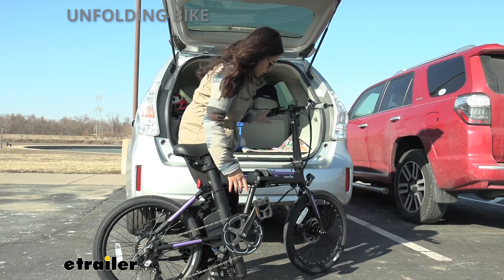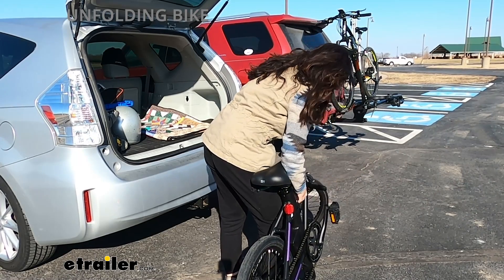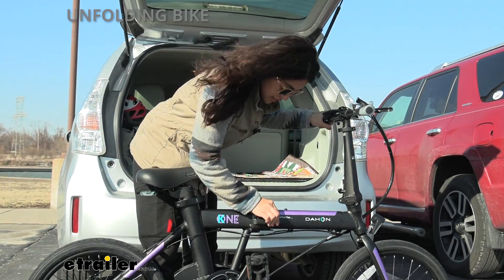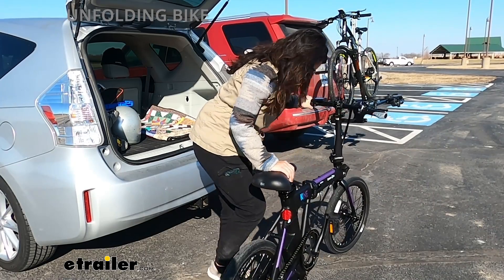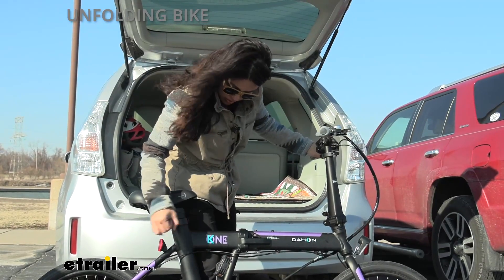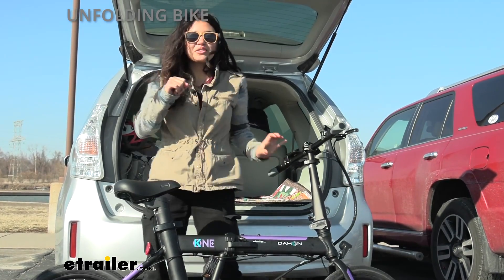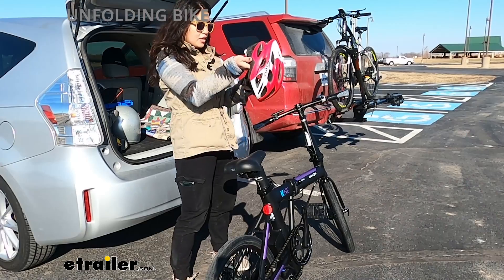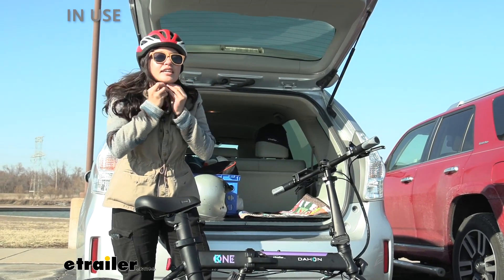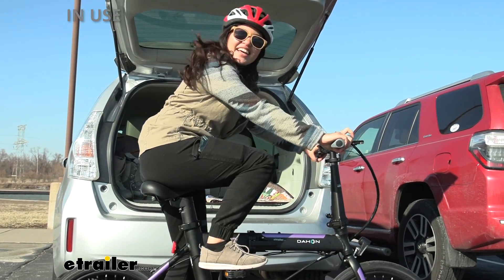Getting the frame up and secured, making sure everything is twisted around. The handlebars go down here, then the kickstand, pedals, and seat post — that goes up just a little bit. And don't forget one of the most important things: helmet safety. With that on, I'm ready to hit the trails. Turn on the power and let's go.